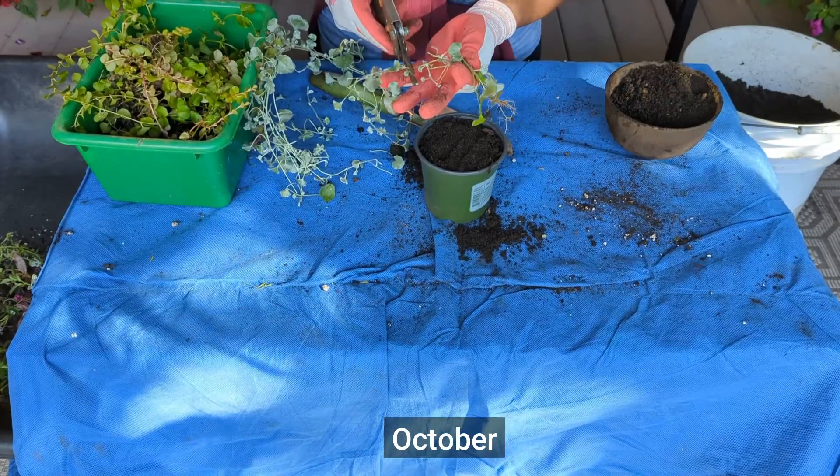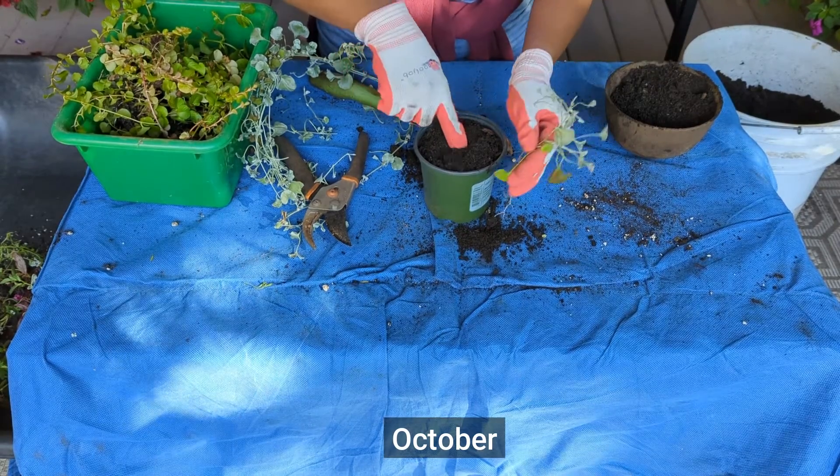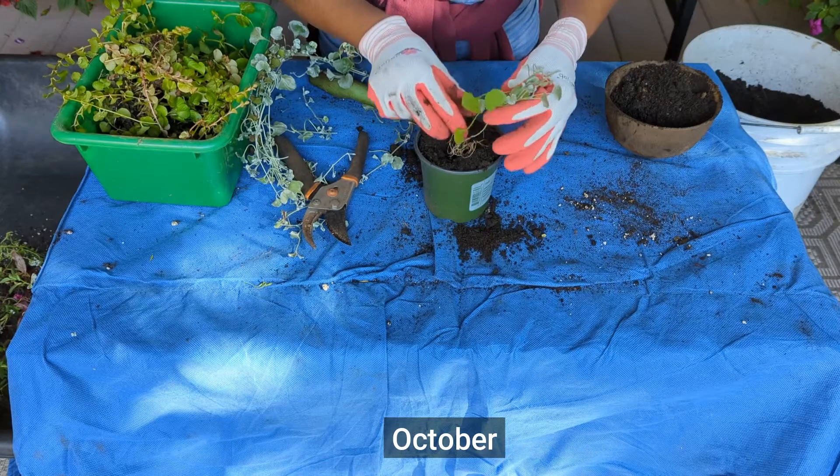This past fall, I made a video and showed you my process for digging out the Dichondra Silver Falls, how I cut it back and put it in a pot. It is now living in my garage. I have a number of plants in fact, and I'm so excited because each year, if I keep doing this process, I'm just going to keep adding to my collection so I can put them in my pots. And you know what that means? That saves me a lot of money.